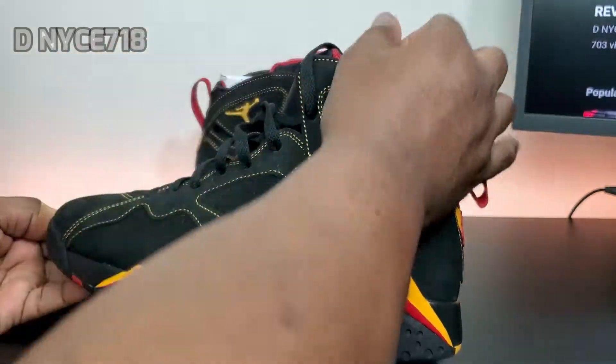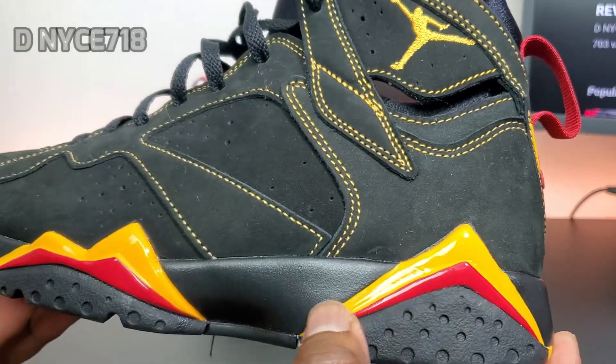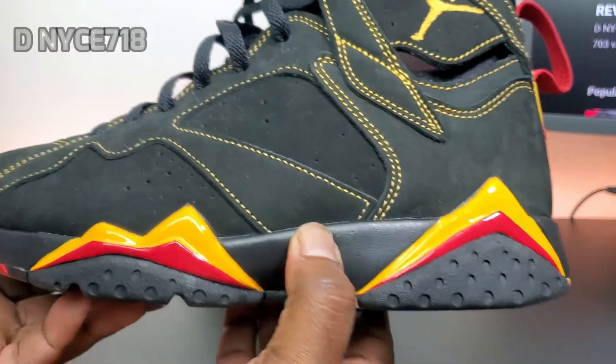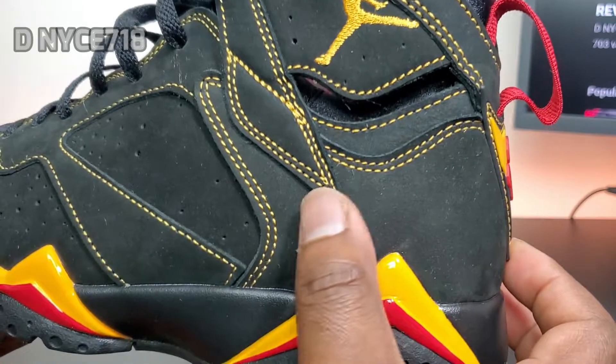Then you have the nubuck. On the midsole you have yellow and red on the mountain peaks, and a black midsole. The nubuck does color shift.